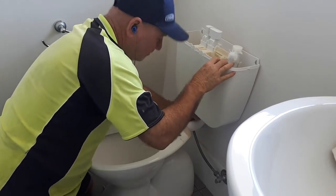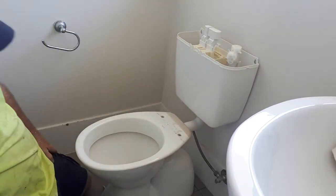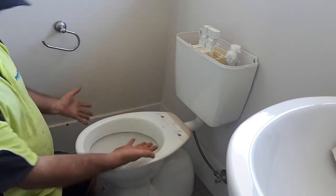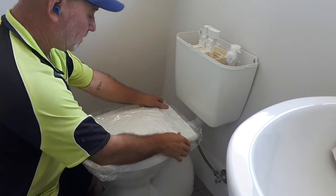That's pretty good. Drop your nut. Now at this stage here you can put your seat on and bolt it down. Happy days.